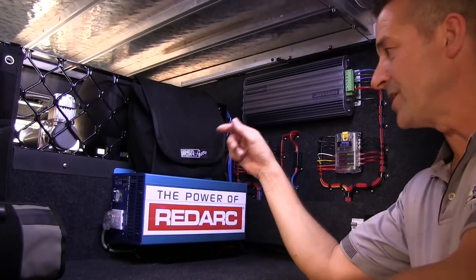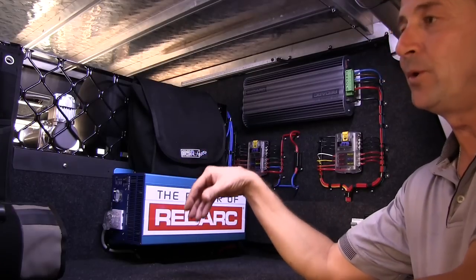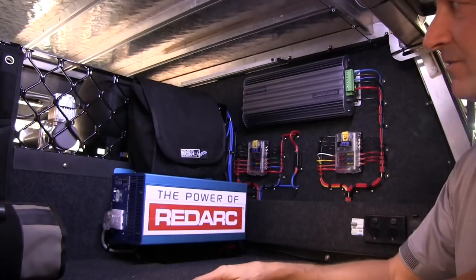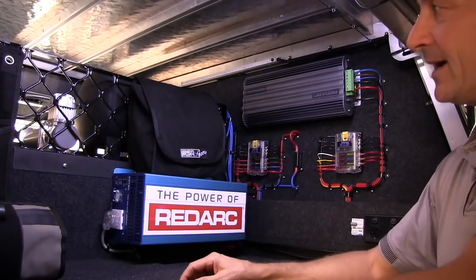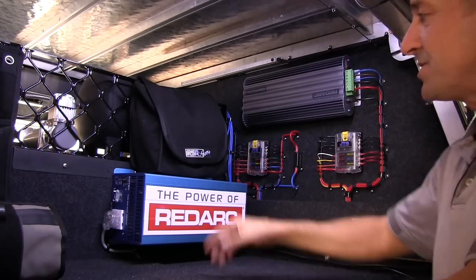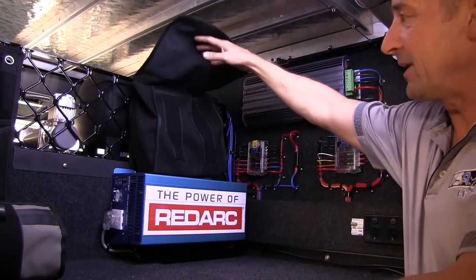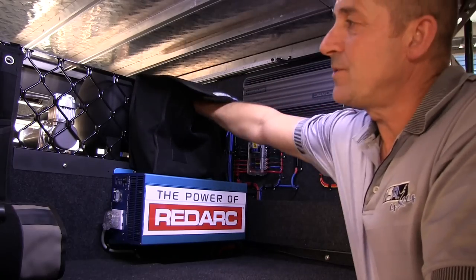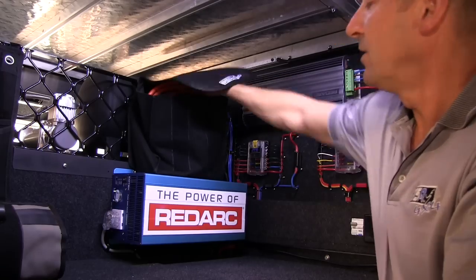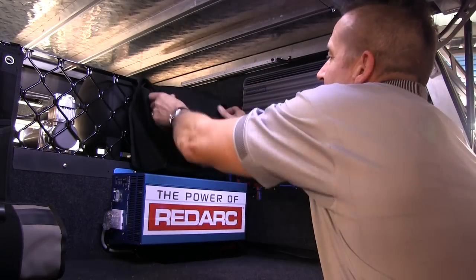One of the small items MSA 4x4 produces — we're all about organizing the traveler and tourer in the back of their vehicles — is the standard cargo barrier bag. It is velcroed onto the cage, as the organizer does, and comes in two sizes. As you can see, Jamie has got his jumper leads in there — it's quite sturdy and quite strong.